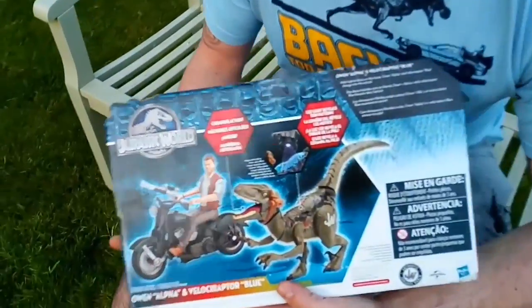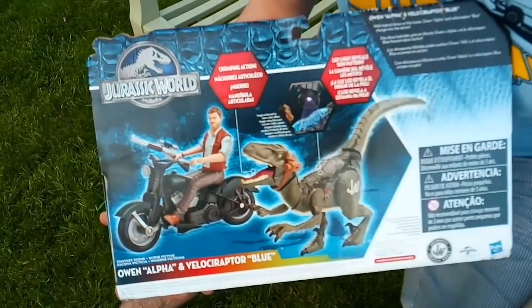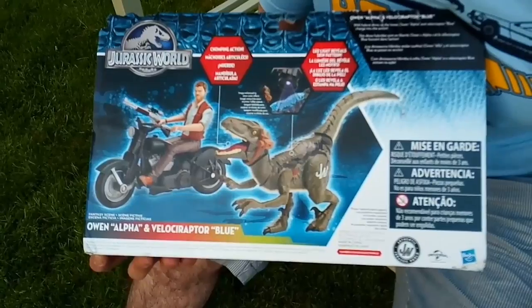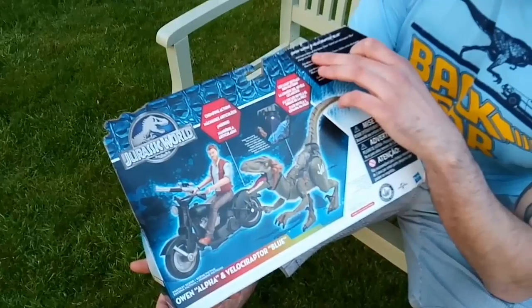On the back you've got a lovely airbrushed image of Owen on his motorcycle with Blue. Just a little description of what the light does to his back, a couple of warning labels, the typical JW logo, and the Universal Hasbro sign.